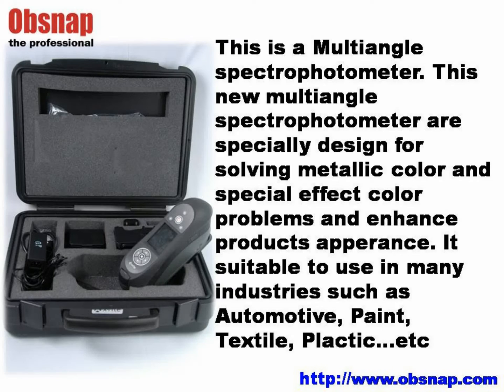This is a multi-angle spectrophotometer. These new multi-angle spectrophotometers are specially designed for solving metallic color and special effect color problems, and enhance product appearance. It's suitable to use in many industries, such as automotive, paint, textile, plastic, etc.